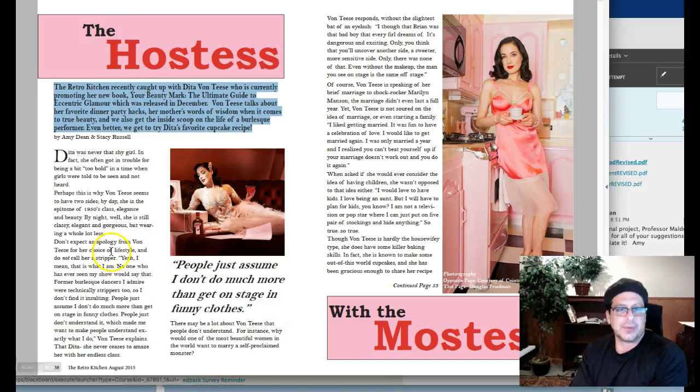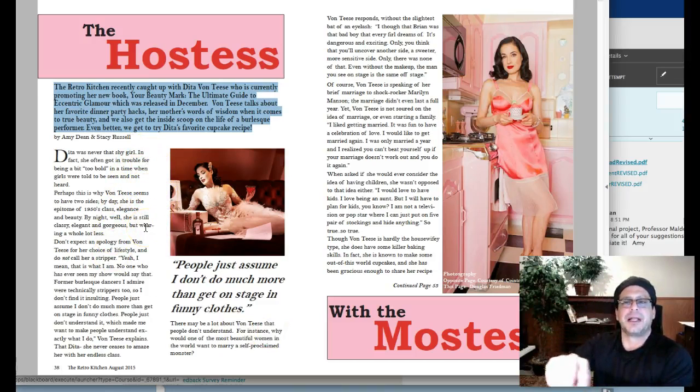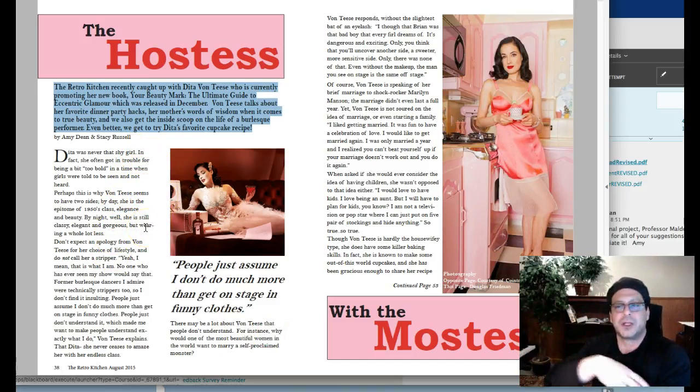The type itself looks really good. I think you did a great job setting the type, but your rags — you want to watch your rags. Rags should go like this, but not too much fluctuation between long and short. So what you don't want is rags that make patterns like waves.